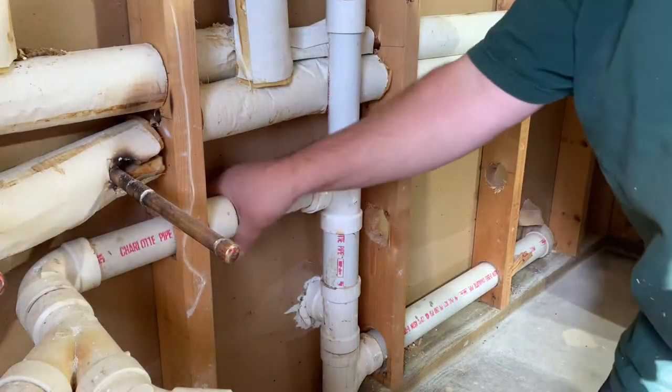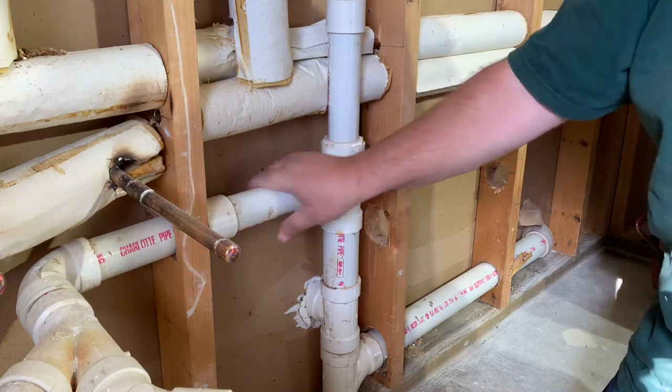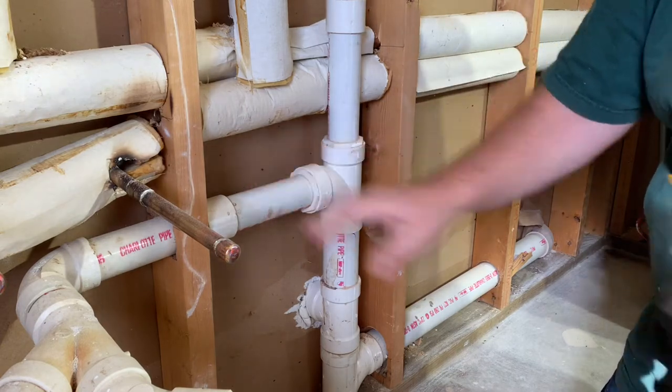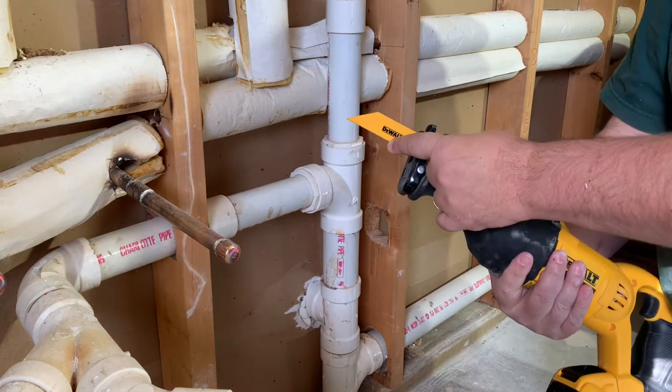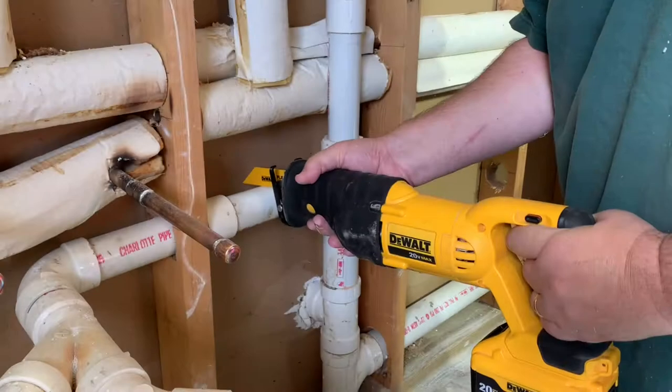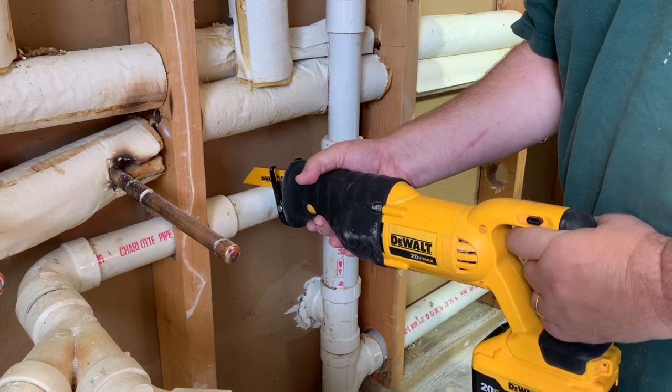What we're going to do is cut this pipe off to make a bend. I'm going to put it right in the middle. I'm going to use a Sawzall — it does have a metal cutting blade on it with very fine teeth. The idea is to try to make the straightest cut as possible.